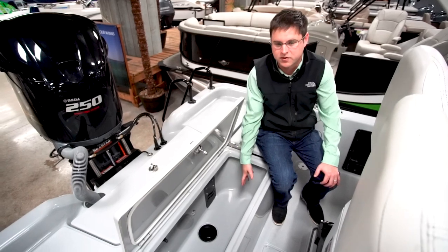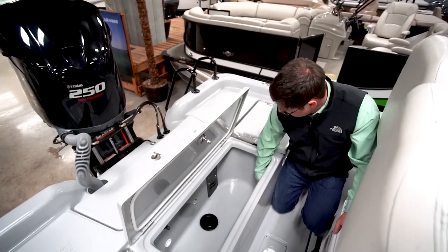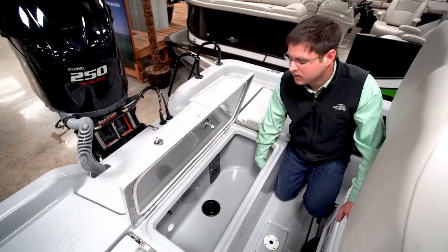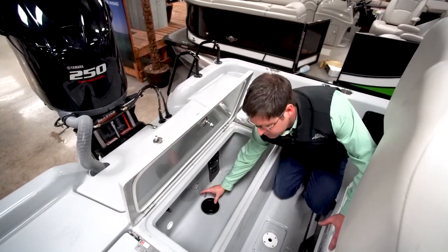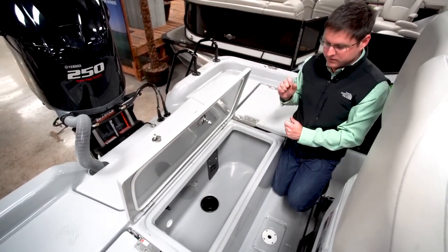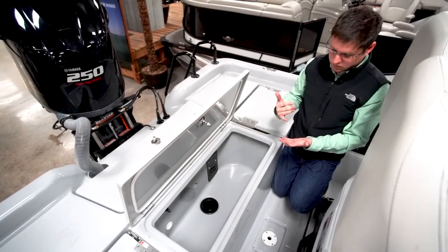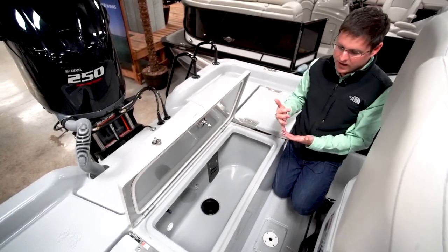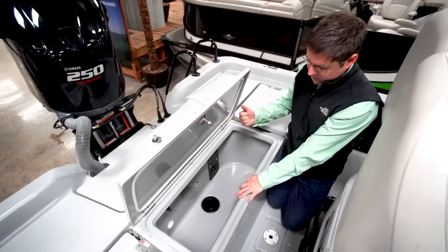The reason we're all here is that this is a fishing boat. This is the rear main live well. It has rounded corners, which help keep bait alive longer. You'll also notice a big 3-inch drain — when you pull it to drain the live well, any remnants of bait, trash, or grass flush right out that 3-inch drain, saving you the work of scooping it up.